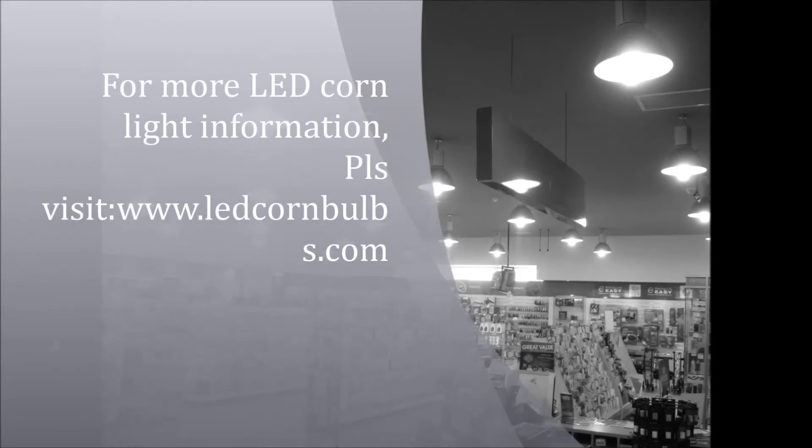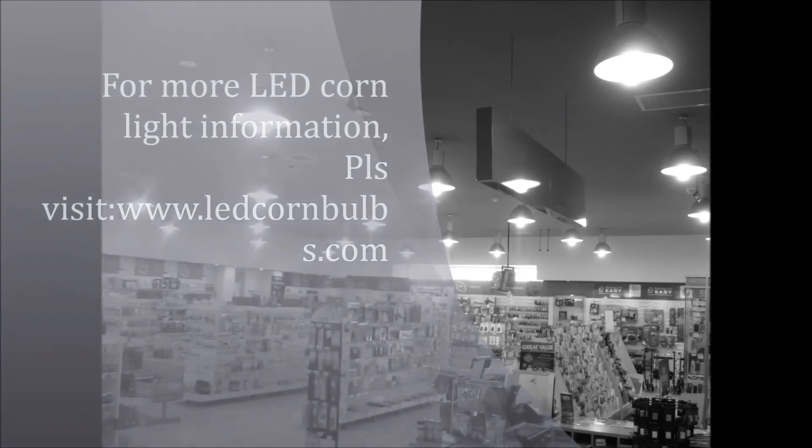For more LED corn light information, please visit www.LDCornLamps.com.